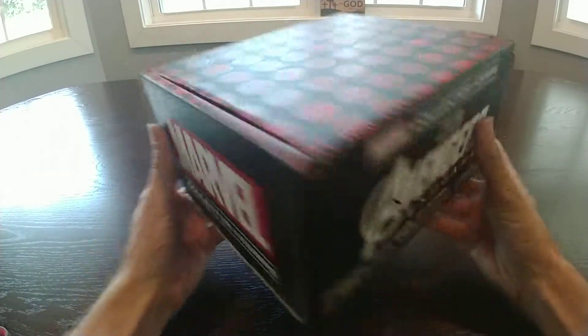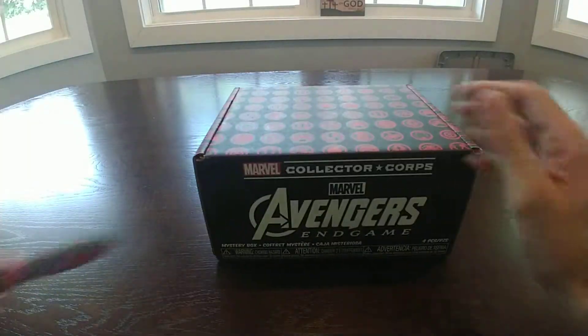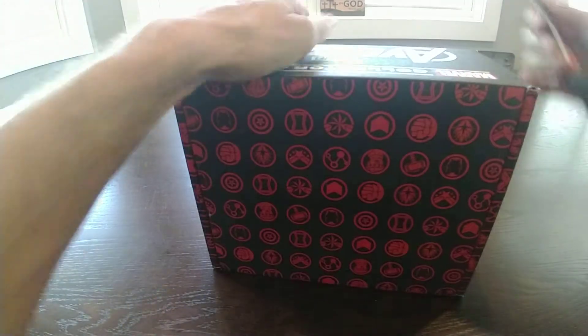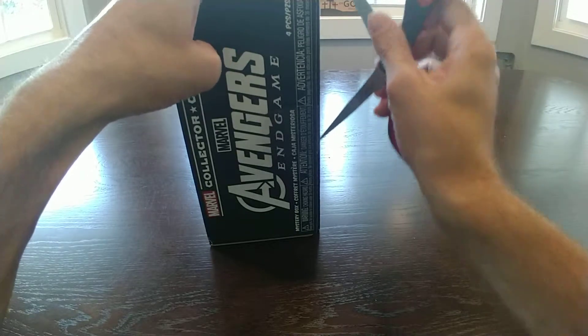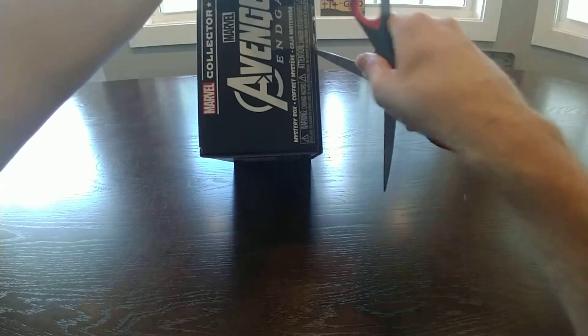It says it's four pieces. Let's see what we got. We got the scissors ready to go. See if I can do this without losing a finger. There we go.